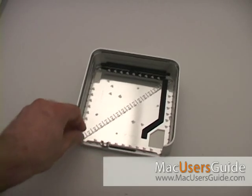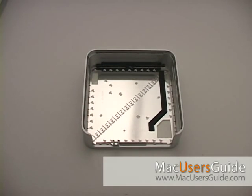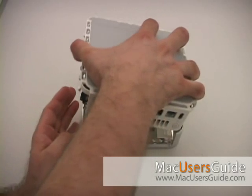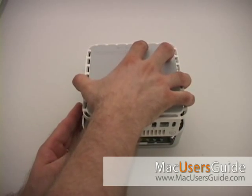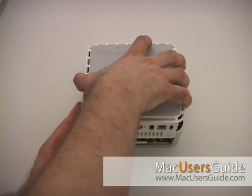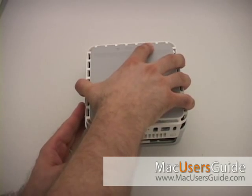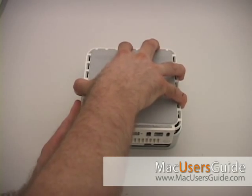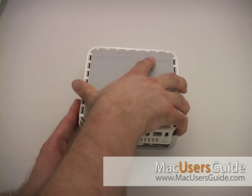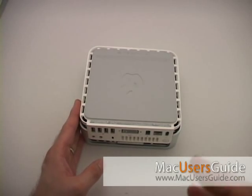Finally, replace the four screws that you removed at the beginning, then flip over the metal housing, put the main part of the Mac Mini back into the metal housing, lever it down by starting at the front of the Mac Mini, and then slowly start working those plastic clips back into place, and then finally pushing down and it'll snap all back into place.